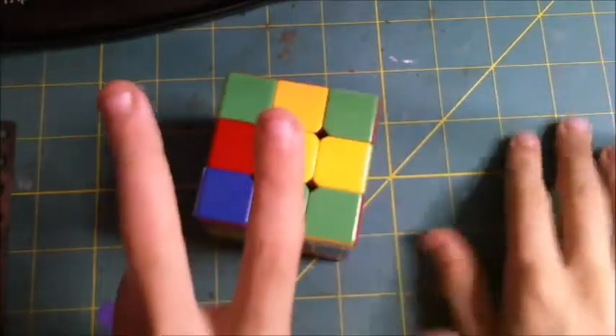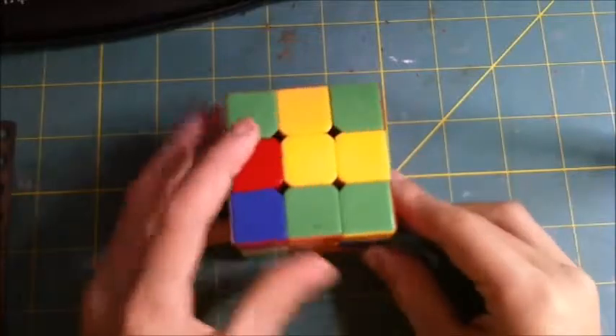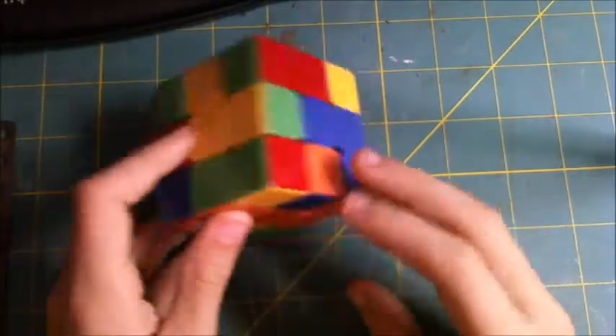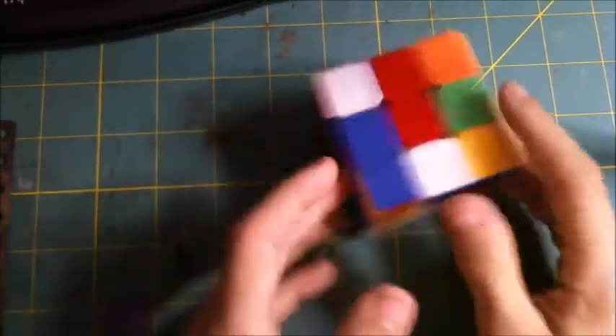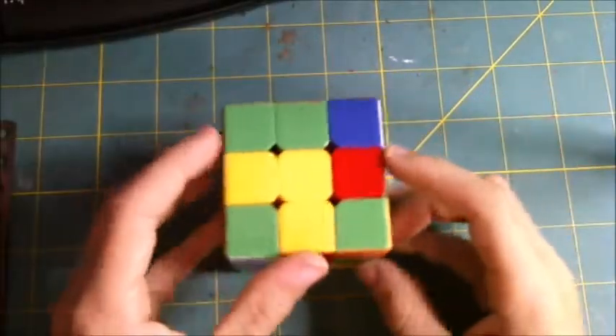There are three types of pieces you will need to know about. There's a centerpiece — this one's yellow, that one's blue, that one's orange, that one's green, that one's red, and white. For this I will be using the traditional colors of a Rubik's Cube.